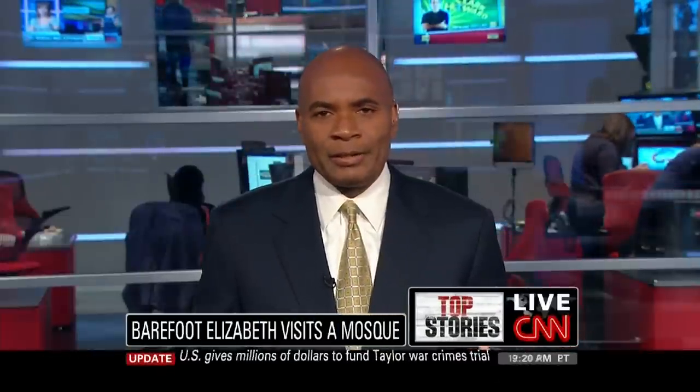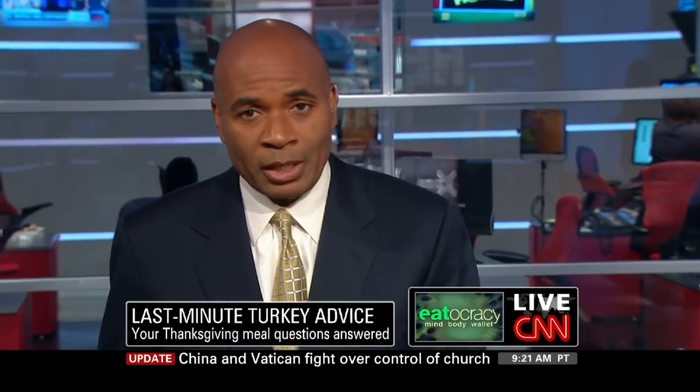At this point in your cooking day, some of you might need a little help turning all of those raw ingredients into a Thanksgiving feast. So we're bringing in a real pro to help with any last minute issues you might be experiencing. Kat Kinsman is back with us. She is the managing editor of Eatocracy at CNN.com. Good to see you again.